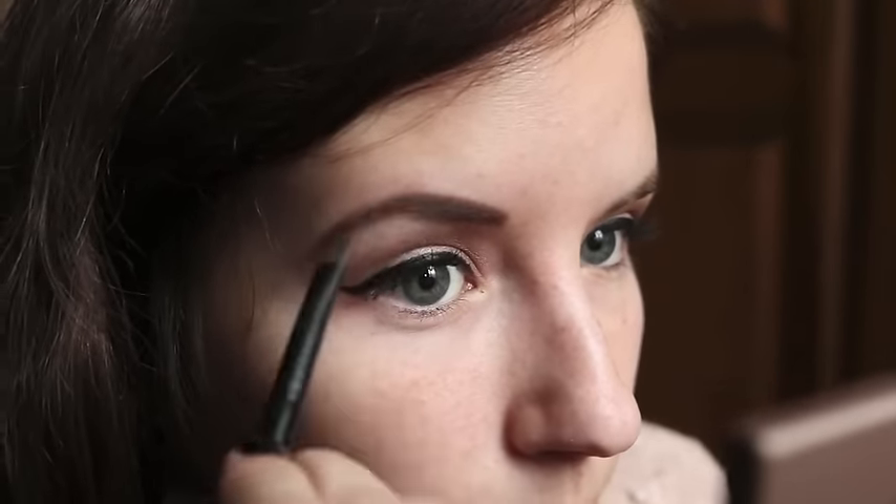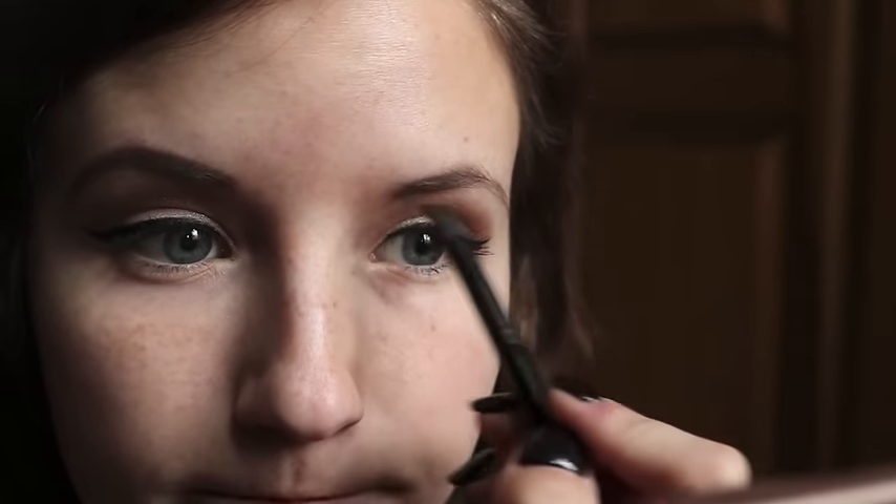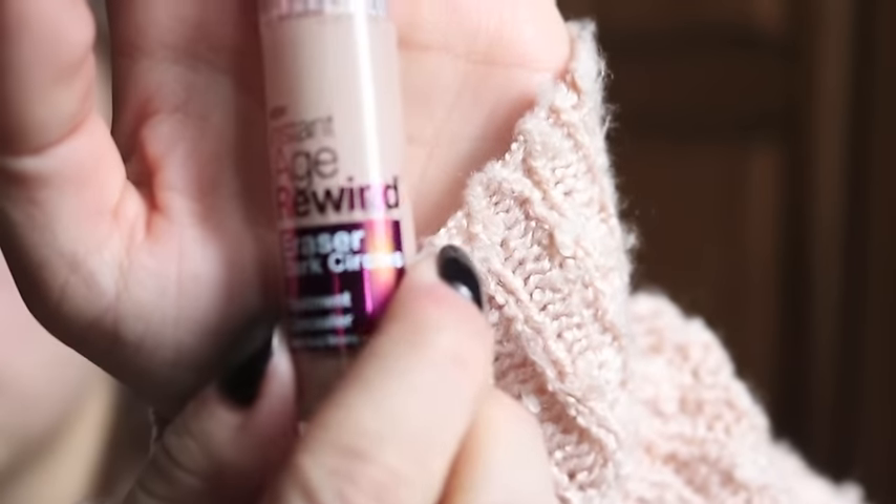I just fill it in and follow it as closely as possible to make it look natural. We're not going for Sharpie brows today, even though sometimes let's be real they turn out that way. As for concealer, I use the Maybelline Instant Age Rewind Eraser for dark circles — to be completely honest this is not my favorite, but any concealer will do. I just put that in a triangle shape under my eyes and then rub it in with my ring finger.